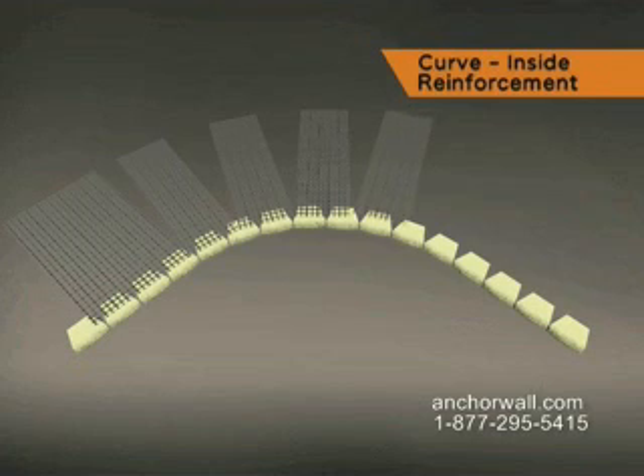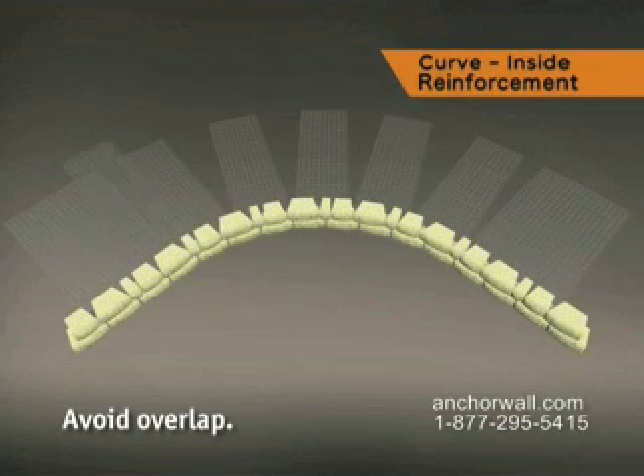To ensure 100% coverage, additional lengths of reinforcement are used to fill those gaps on the next course of blocks. Don't overlap the grid on one course to avoid slippage.